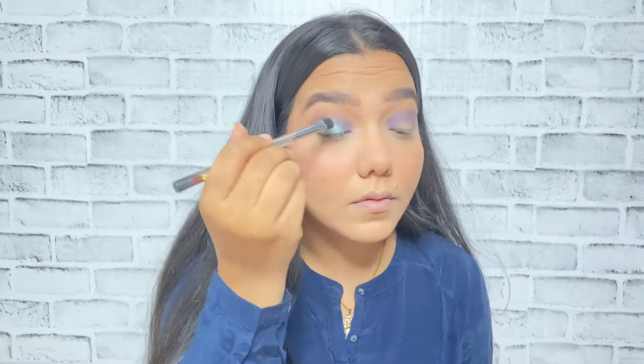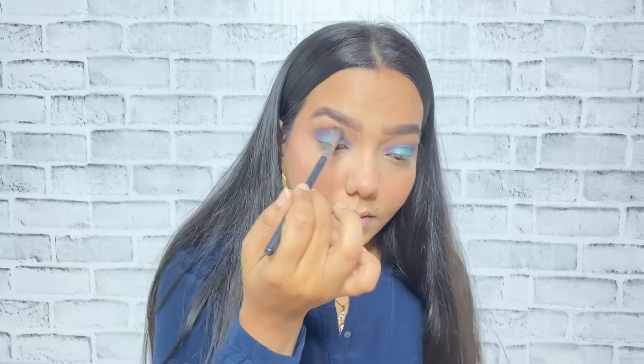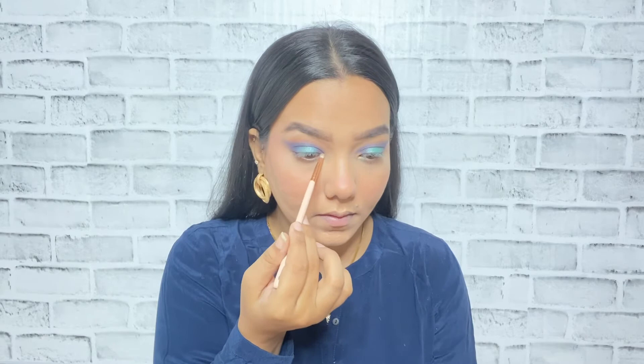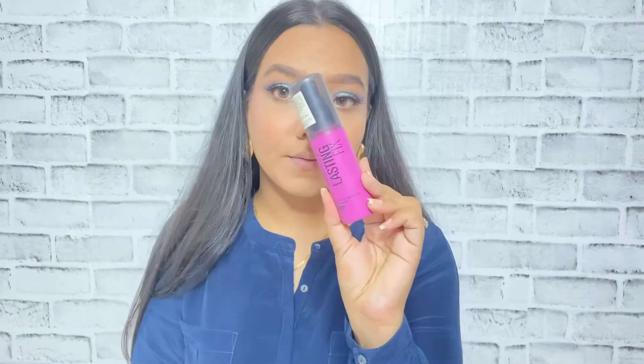Next I'll be picking up this really nice turquoise color and applying it on the center of my eyelid because I really wanted to create a soft halo eye kind of look. With the help of this brush I'm blending everything together. I've used the same transition shade on my lower lash line, used a bronzy gold color to focus on my inner corner and brow bone. I've also applied mascara and false eyelashes off camera.